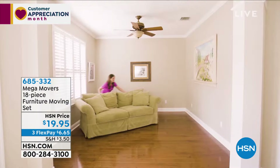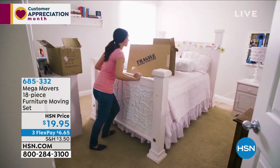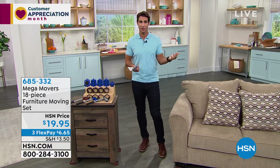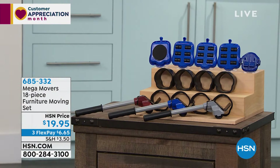Even hanging curtains — you've got to get the furniture out of the way for window dressings. Moving big pieces out from the wall a little bit. If you live by yourself this gives you the power to do that. It'll move over hard floors and carpet. 18 pieces, choose your color. $19.95, three flexible payments of $6.65.